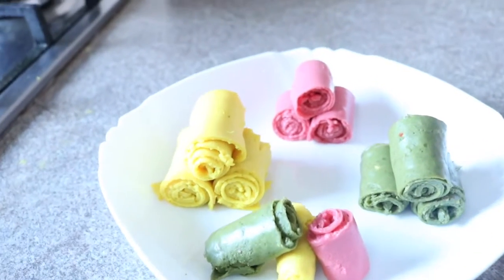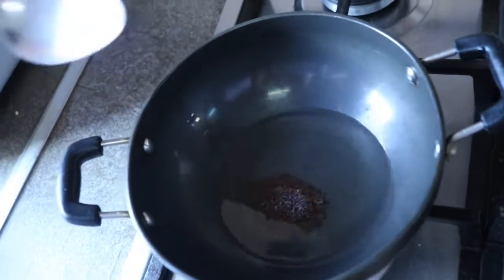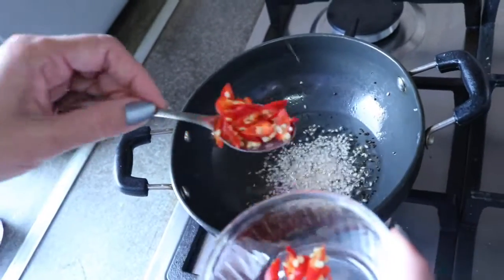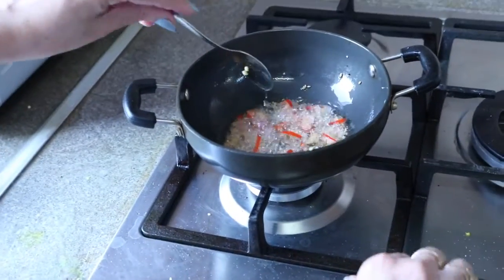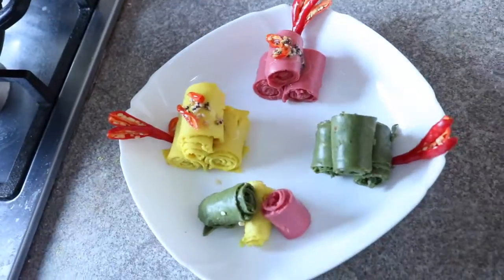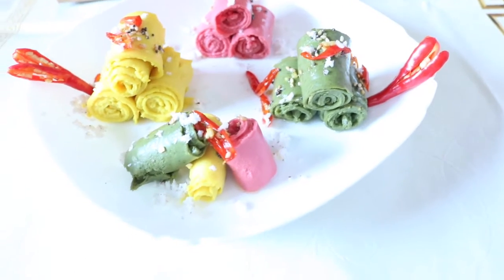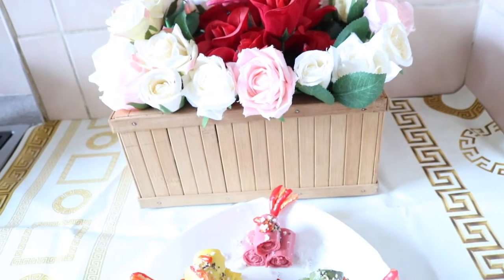Our three color khandwis are ready and now it's time for the tadka. Oil is ready — I'm using one teaspoon of mustard seeds, one teaspoon of sesame seeds, and one to two teaspoons of freshly chopped red chili. Take it off the flame and now the tadka goes on top of the khandwis. Our khandwi is ready to serve. I've sprinkled fresh grated coconut on top. Hope you all enjoyed — thank you for watching, keep watching, see you next time, bye bye.